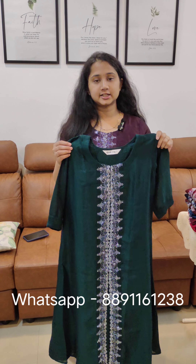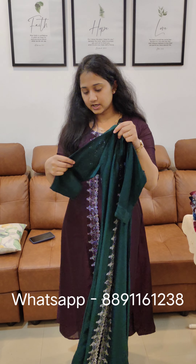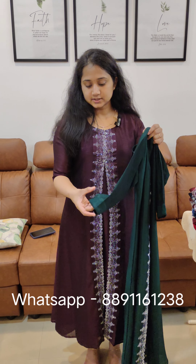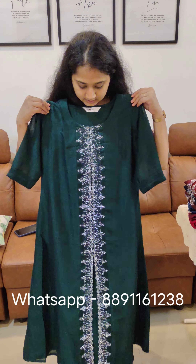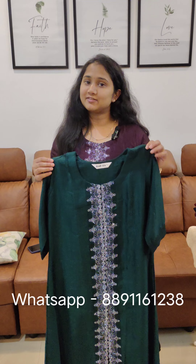It is 46 inches. It is stitched with a lining and has 3x4 sleeves. It is not attached to the lining, but it is attached to the lining with the same material. It is attached to the Vigitras and attached to the fabric.